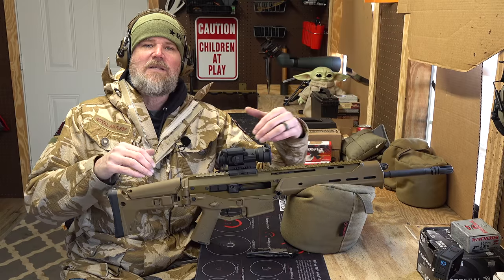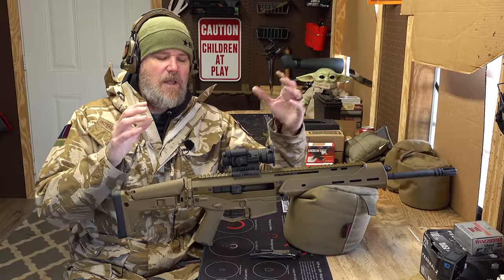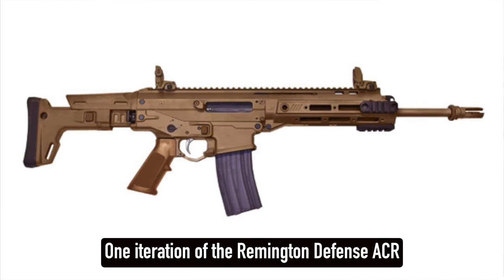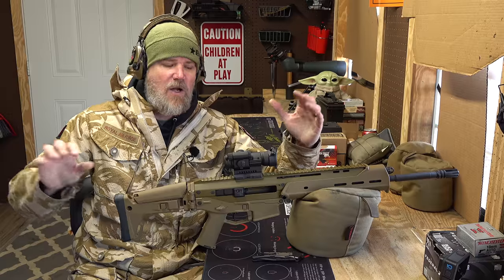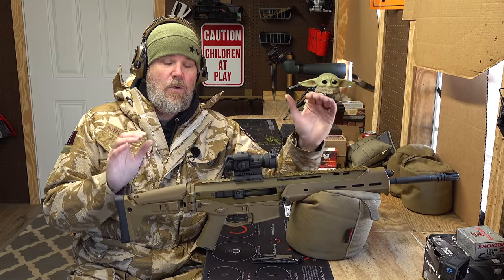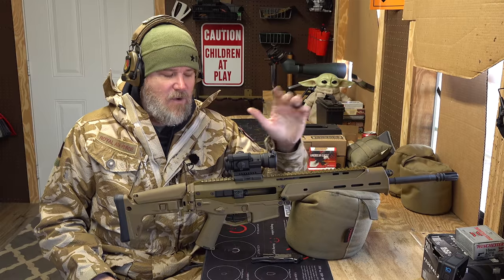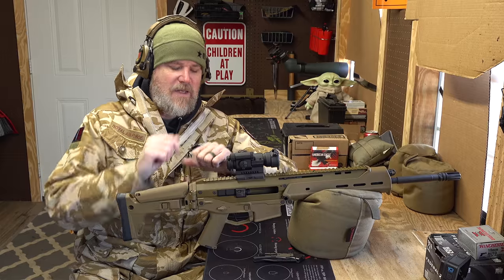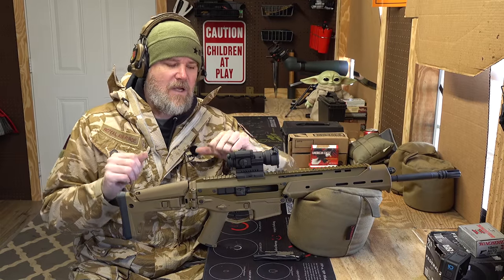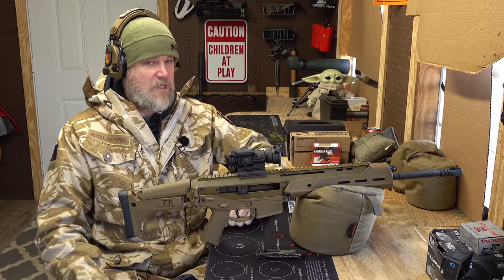Bushmaster was sold to the Remington group, and Remington ran everything into the dirt — the quality of the guns went south. Remington Defense did a lot of great work modernizing the gun and pursuing military contracts, but the two divisions were kept separate. Then Remington tanked, went out of business, crashed, and the assets were sold. We'll talk about the company that bought those assets and how we as a community can help.